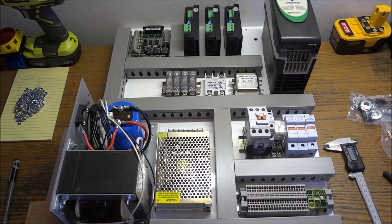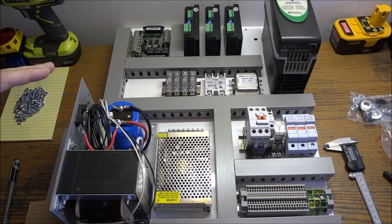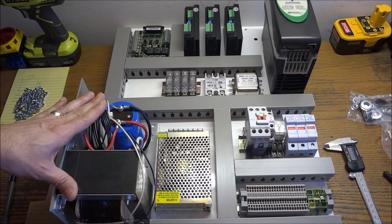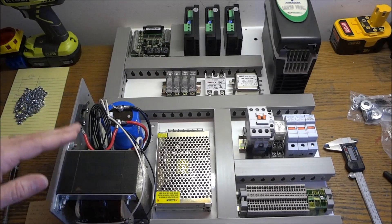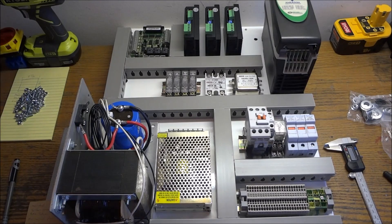Still waiting on some cannon plugs and stuff for my top plate. I don't really want to commit to making any cuts in that plate until I get those plugs in and make sure I've got everything laid out the way I need it. I did get the grill for the fan mounted and that hole cut out. In the next video, we'll start landing power in the panel — we'll run our 110 volts, our 48 volts out to the stepper motors, and do our control wiring to the breakout board for the steppers, the VFDs, our 5 volts, and our 12 volts, and get everything wired up. I'll probably break that down into several videos so they won't be so long and will be more concentrated on specific areas inside the panel.